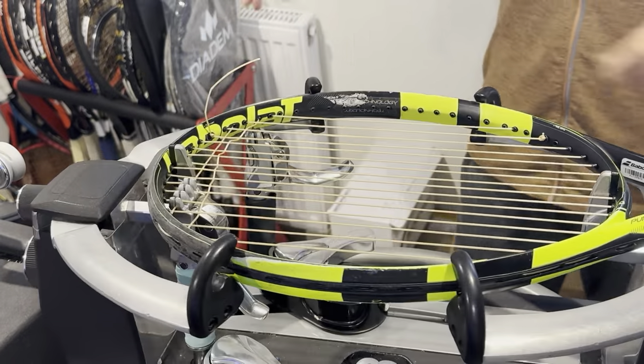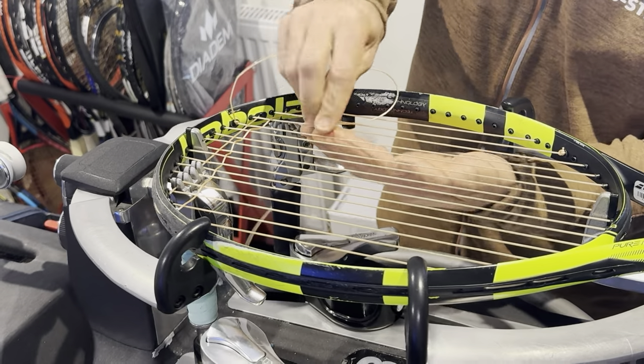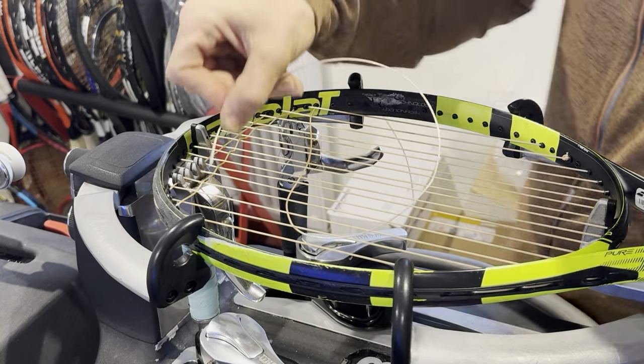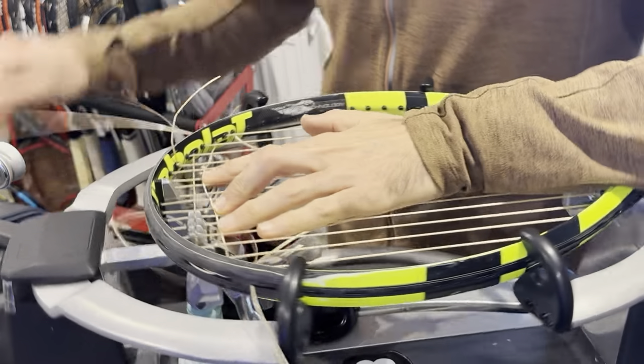I'm actually starting a UTR tennis circuit, which I started last year and it kind of all went tits up — as they say in the UK. Funny saying, especially if you're watching from somewhere in North America. When I first heard it, I thought, what? But anyway, I think it's a British saying.